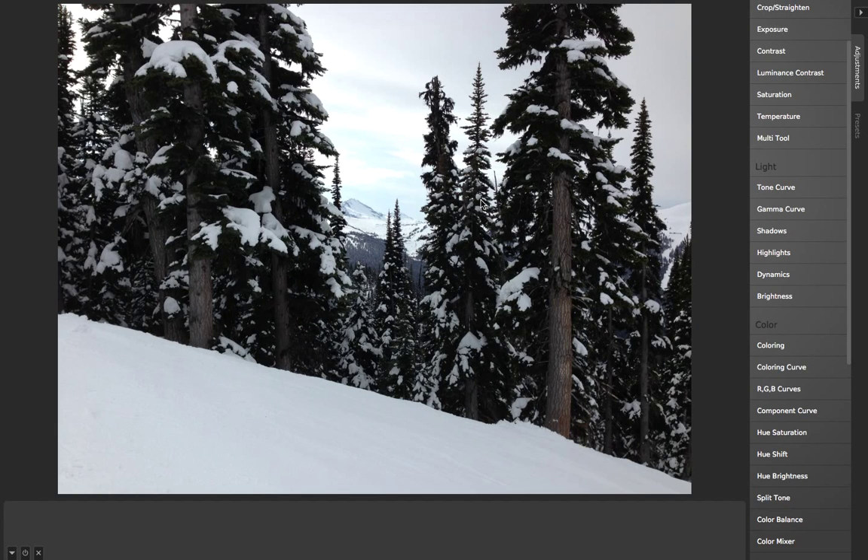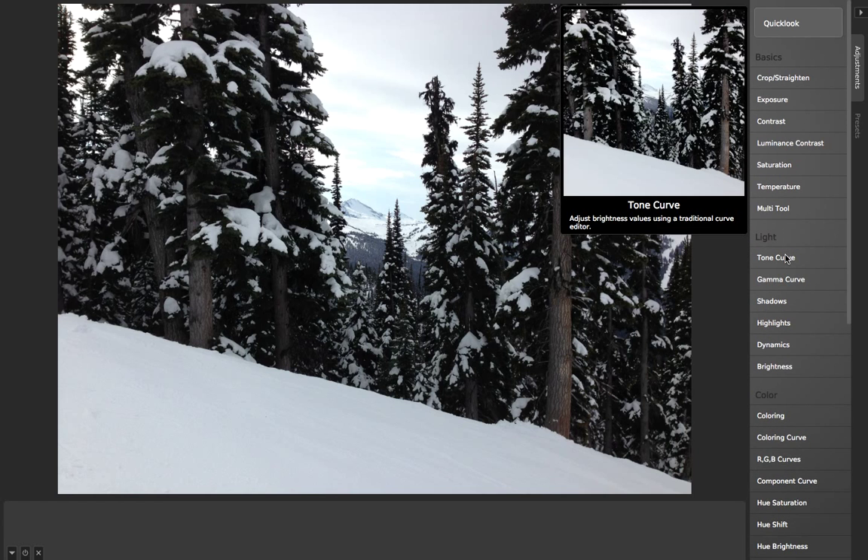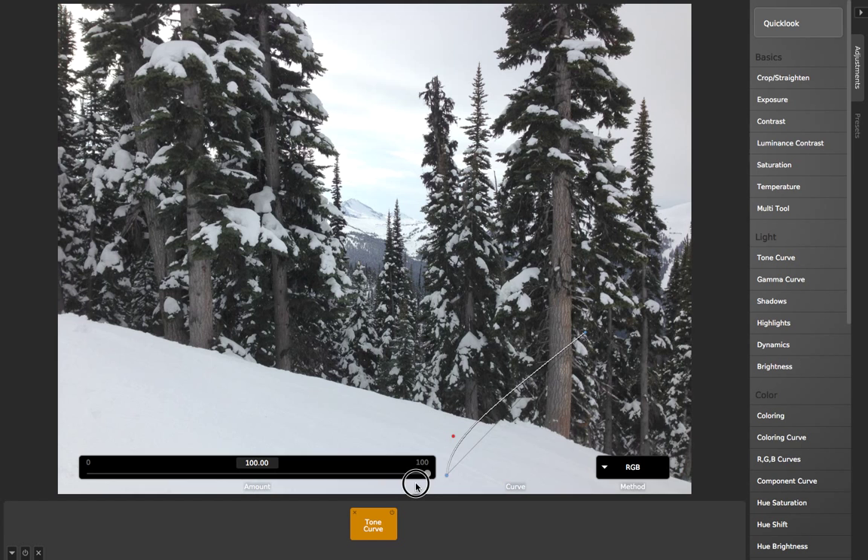Often when working with photos you'll find a photo where the shadows are too dark or the highlights are too light, or vice versa, and you need to correct it with a traditional tone curve. Camera Bag has that, so here's the regular tone curve. We may want to do something like boost the shadows by pushing this up right here, or stopping it from blowing out the highlights up there.